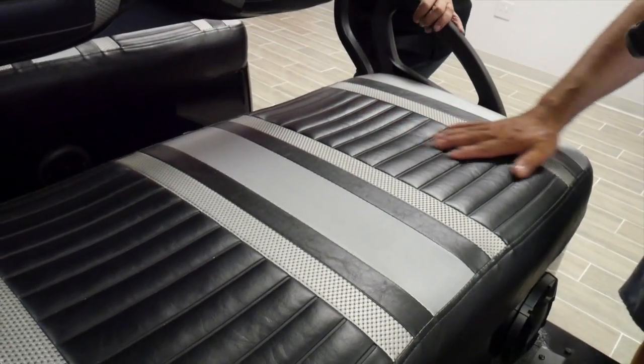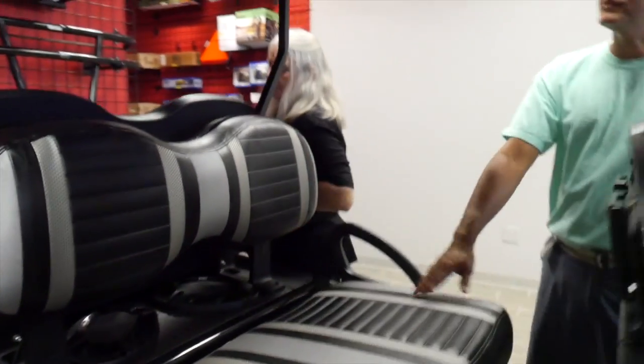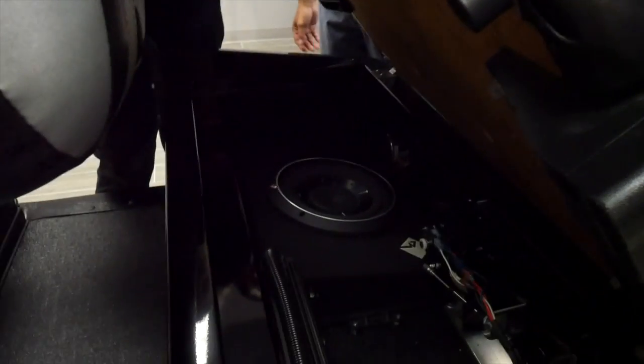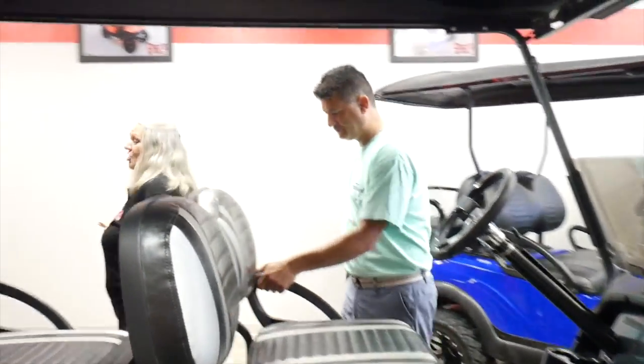This cart features our extreme stripe marine grade upholstery — very nice, comfortable, and very durable. It has four marine grade speakers, a 10-inch subwoofer, and an amp. You could definitely be heard coming down the road in this thing.